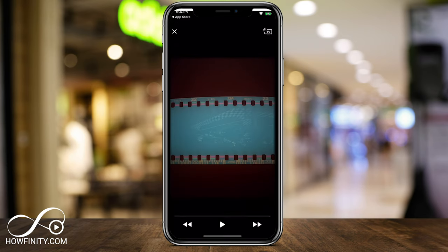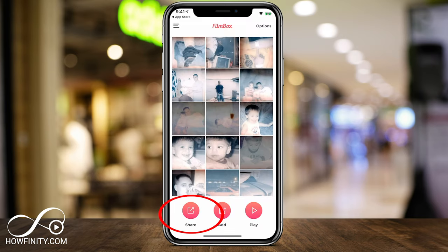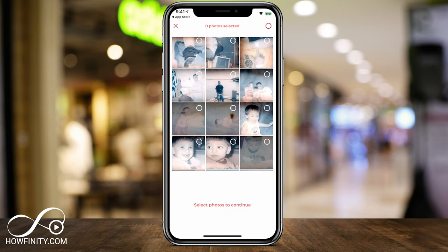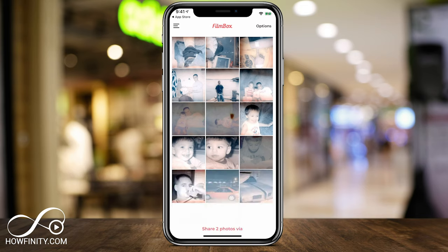You have the play option that will play this as a slideshow from the first picture, so you can press play and jump between images. And you have the share option — if you press share, you can select some of these and share them with other people or save them. The only thing is, sharing is part of the premium option. So if you select a couple of these, you can save them, email them, print them, or make collages — all part of the premium option. So you can scan images in for free, but you can't share them unless you pay for the premium option.